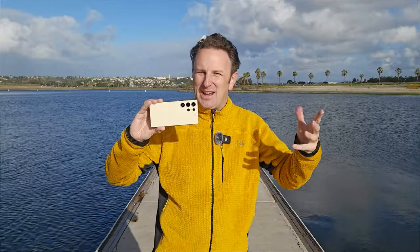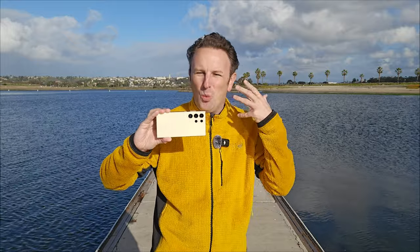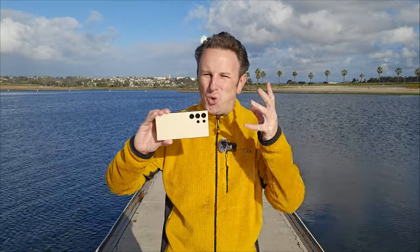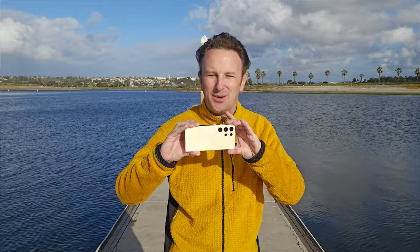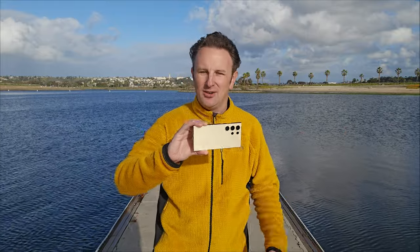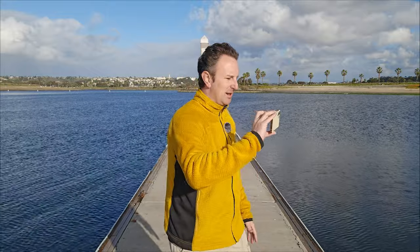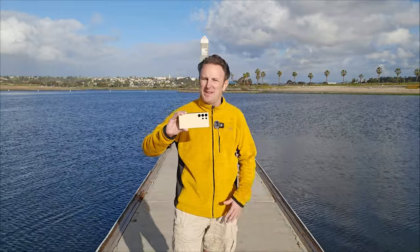Now that we know all the technical stuff about settings and equipment, I want to share some physical things about how to actually hold and handle your cell phone to level up your video game, whether you're using the S24 Ultra or any other cell phone. My first tip is: do not do the pan shot. You know, from every home movie from the 1980s until now — people do this. It just never looks good.